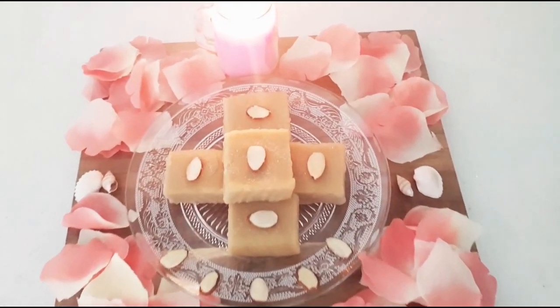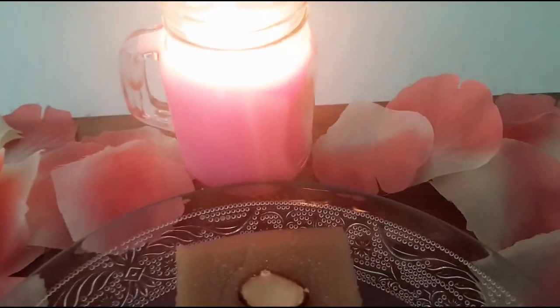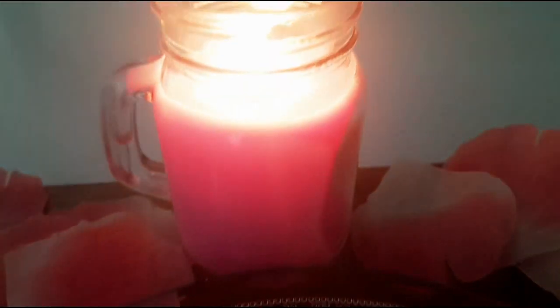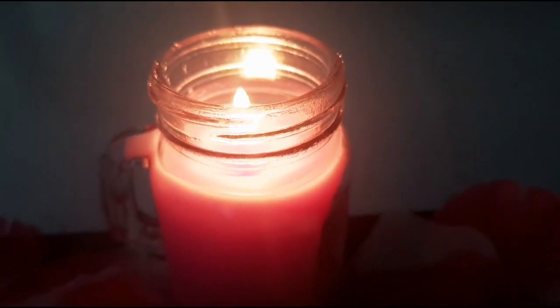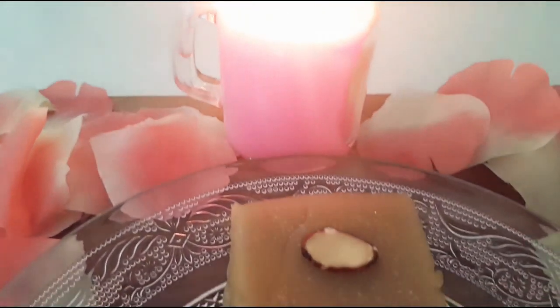Hi friends, welcome to Navani Spice Magic. Today I am going to prepare a burfi recipe which is easy to make and beginners friendly. This melt-in-the-mouth kind of burfi is soft, luscious and magically disappears in your mouth.